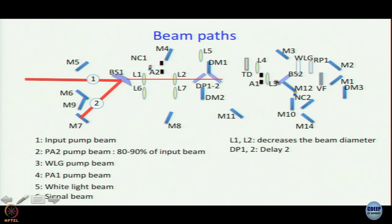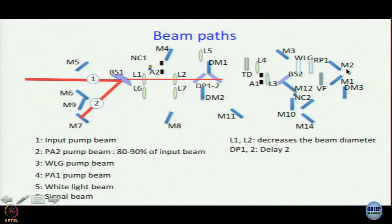The direction of propagation is horizontal. BS2 transmits about 20 percent of the white-light-generating beam — that is path number 3. If you start with 1 millijoule input, 80 percent goes along path 2, leaving 200 microjoules. This beam splitter then transmits 20 percent of that, giving roughly 40 microjoules. With the variable filter you can reduce this further, even to zero.